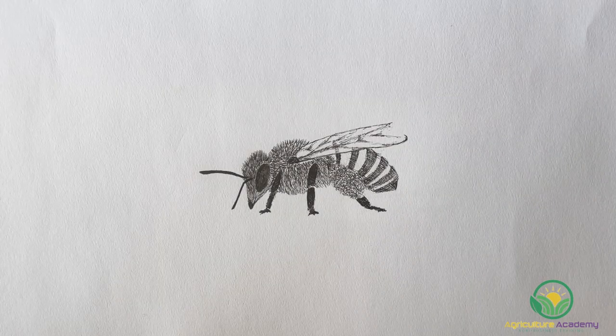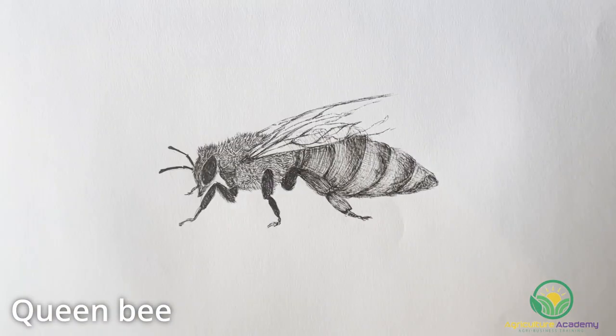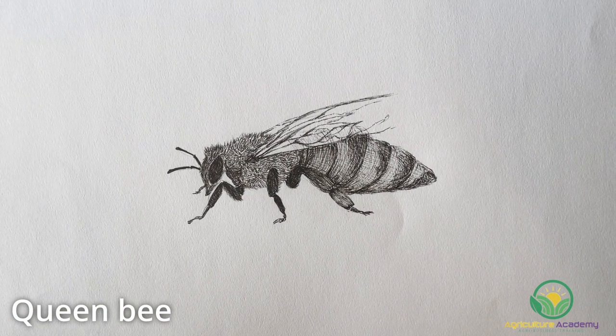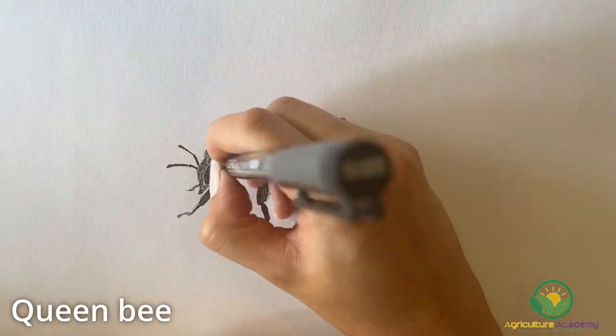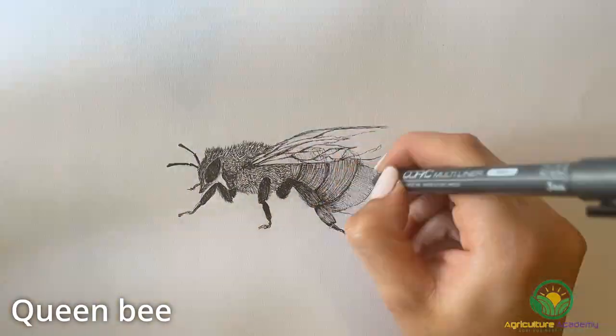In a hive, you will find three different kinds of honeybee: the worker bees, drone bees, and a queen bee. The role each bee is destined to perform is determined when they are laid as eggs by the queen bee. There is one queen bee in a hive and she does all the egg laying. She has the ability to decide if she wants to lay male or female eggs based on the needs of the colony, as male and female bees have very different jobs in a hive.